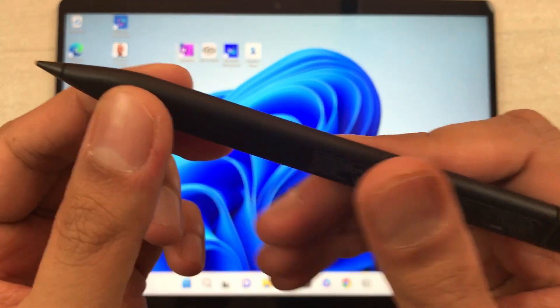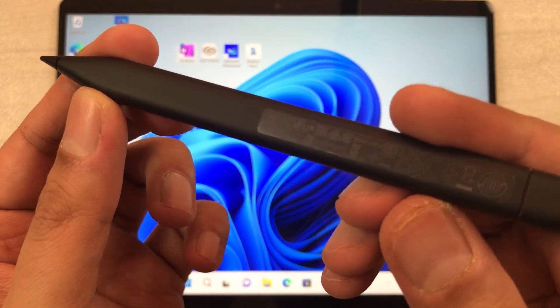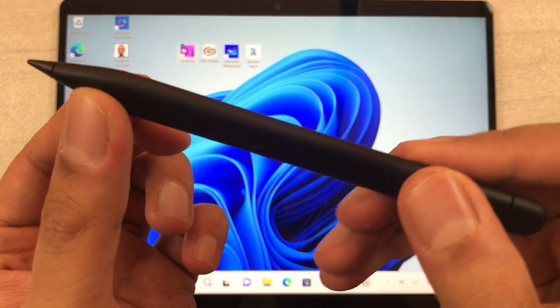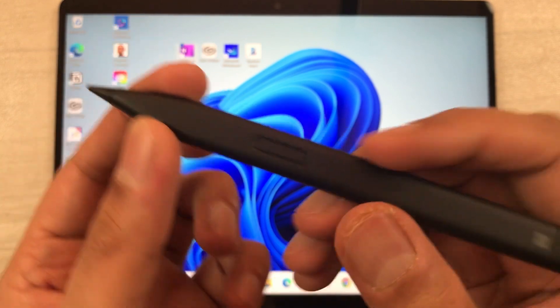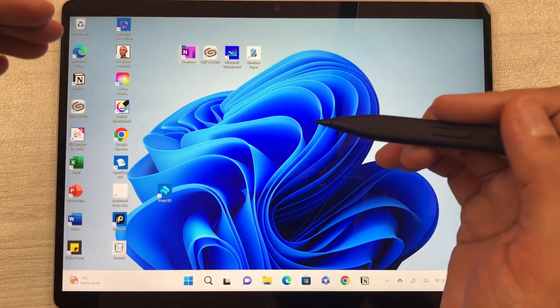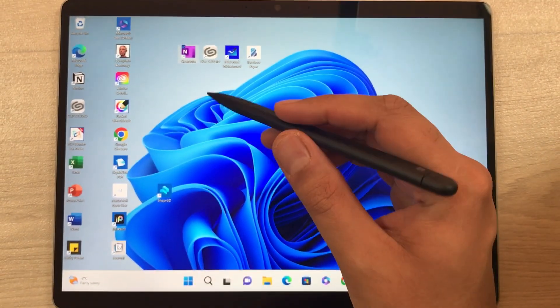Hello guys, I hope you are doing really well. Today I have with me the Microsoft Surface Slim Pen 2, and in this video I am going to do the latency and handwriting test for this pen. The tablet that I am using is Microsoft Surface Pro 9. So let's start.